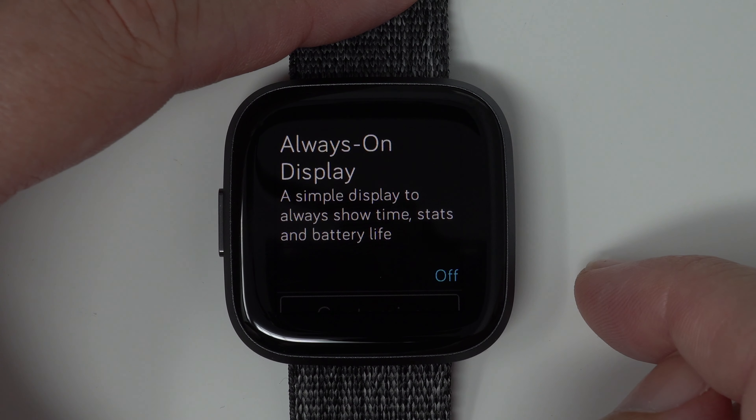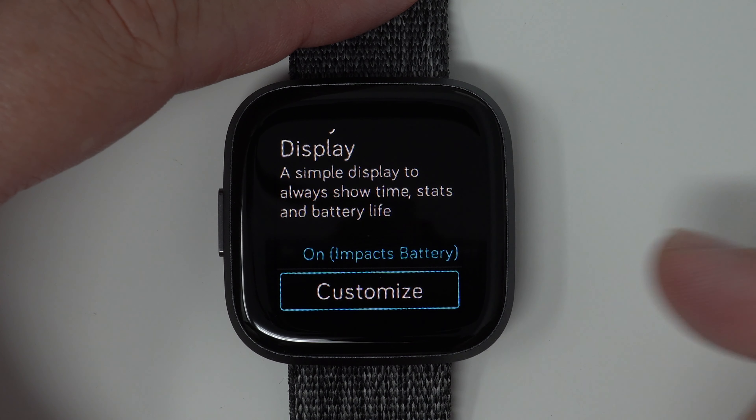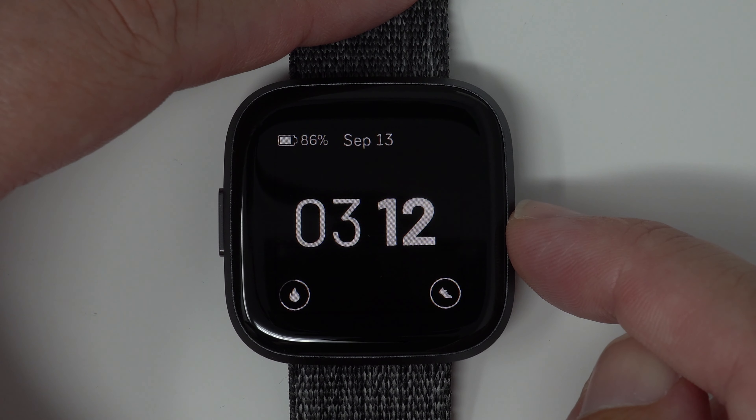Right now it's off, but I can tap once and it will turn on. And this lets you know that it does impact the battery life. Fitbit states a five-plus-day battery life for Fitbit Versa 2, but with all-day display on, it goes down to two days, I believe.